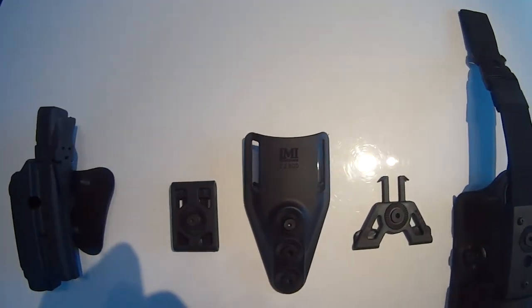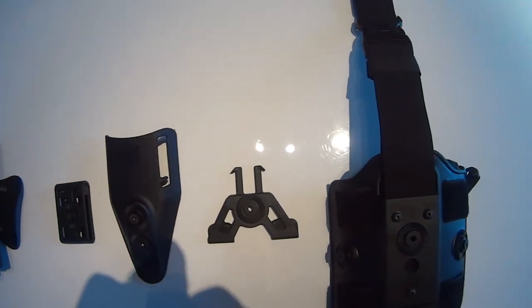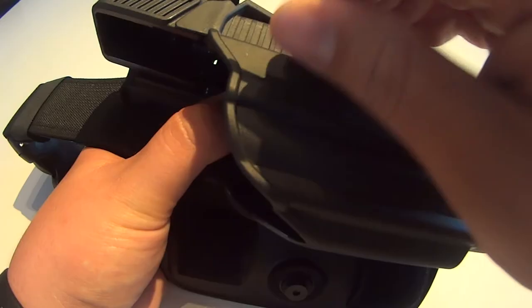What I really like about these holsters is that you can attach them to any of their IMI Defense holster mounts, but we will go into detail on these in the near future.